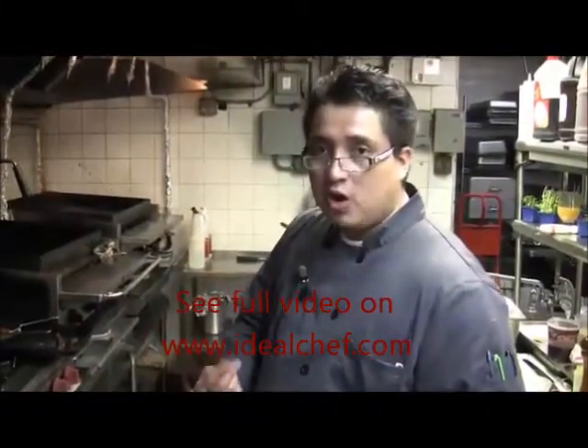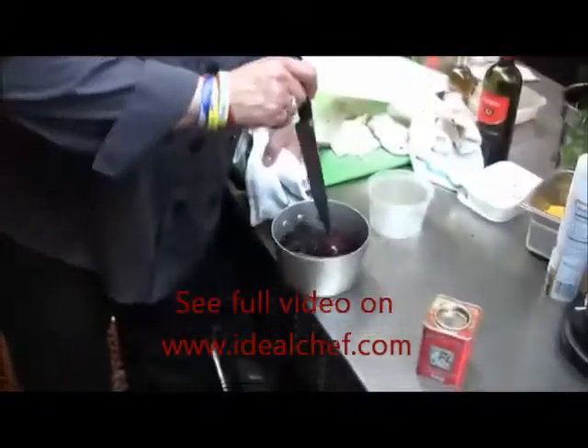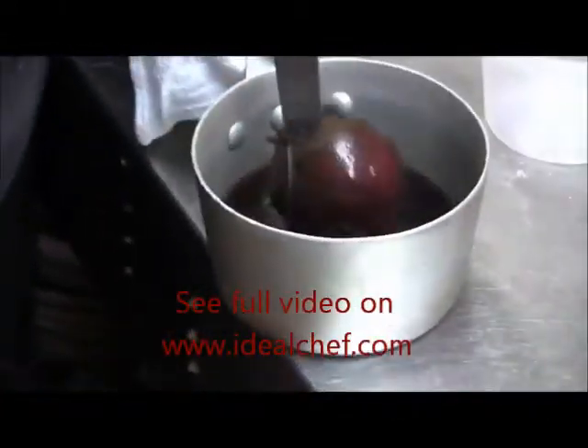Let it boil, two hours simmering. It's going to be ready to go. When you see it like this, you put a knife in the middle — it's ready to go. It's ready to eat.